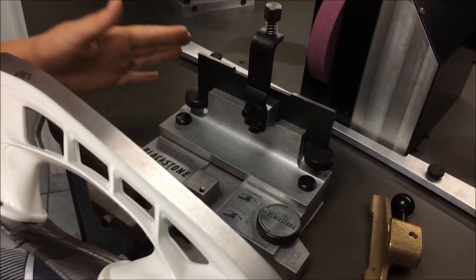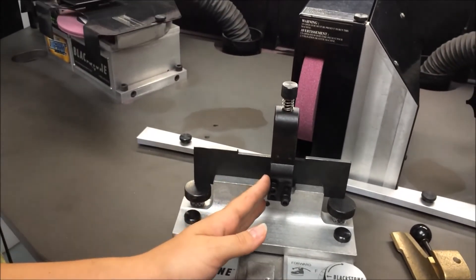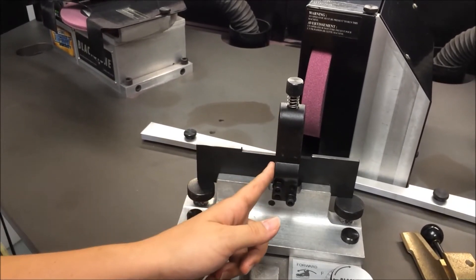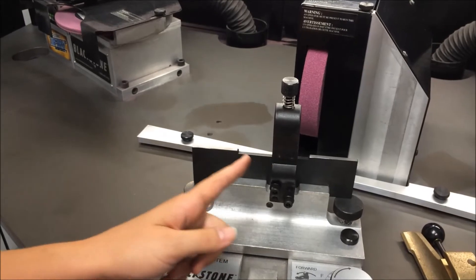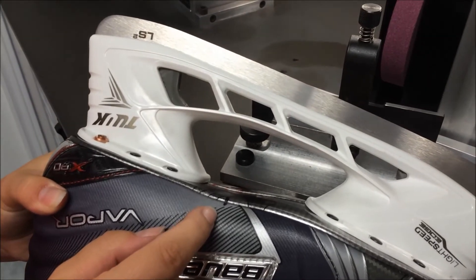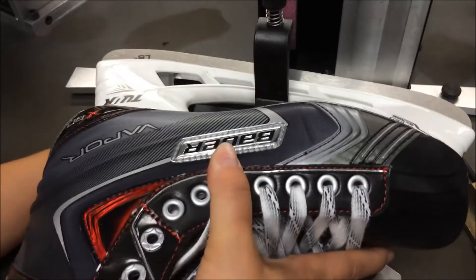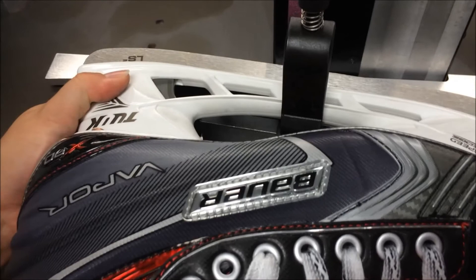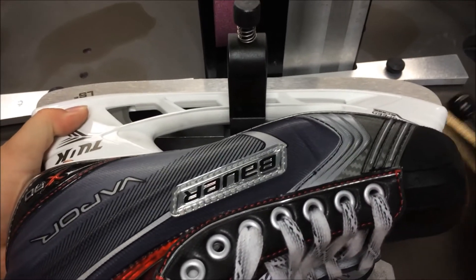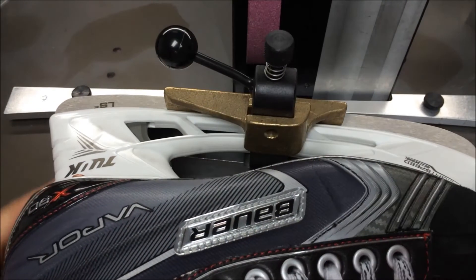When placing the boot inside your shaper holder, notice that the top post is offset to the center, with the left side of the post directly in the middle of the holder. Line up the left side of that post with your predetermined balance point on the boot. Also make sure the holder is gripping the blade as far as possible. Place your bronze clamp, tighten it down, and you're ready to shape the blade.